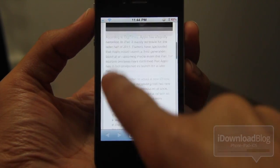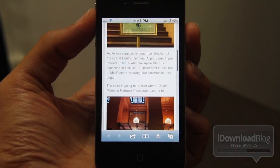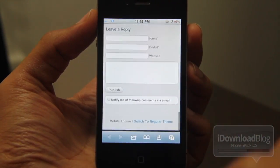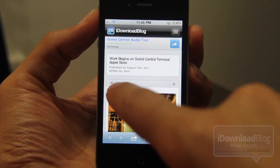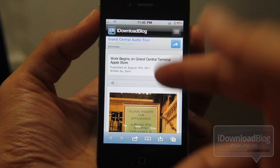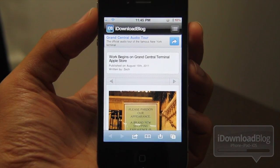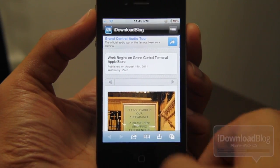Down right — that actually closed the tab. See the tab count decreasing there. Now let me show you another one. I'll scroll to the bottom of the page. Down left — see that? It went back to the top of the page. Down left again — right back to the top. And as I stated at the beginning, folks, that's just a smidgen of the available gestures for Sleepnizer.